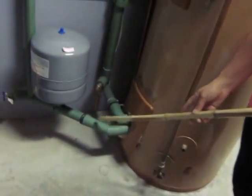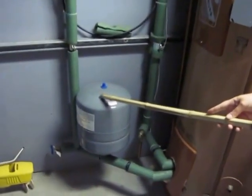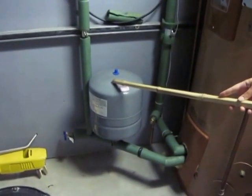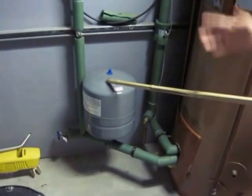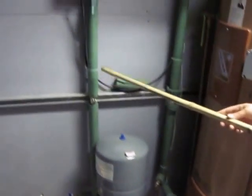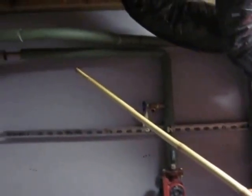The fluid then comes back out of the storage tank up this direction, and this is an expansion tank which allows for the fluid to expand and contract when it freezes and thaws without damaging the pipes. Then it goes back out through the pump and back out to the solar panels.